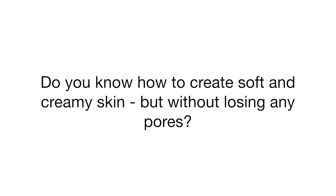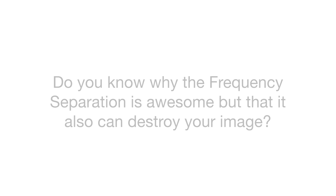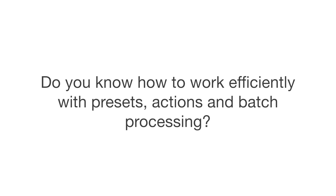If you wonder, do I really need this course? Do I have to learn how the pros are doing it? Here's a little quiz for you to help you out. Do you know how to create soft and creamy skin but without losing any pores? Do you know how to apply digital makeup and how to create sparkling eyes? Do you know why the frequency separation is awesome but that it can also destroy your image? Do you know the difference between opacity and fill? And do you know how to work efficiently with presets, actions and batch processing?